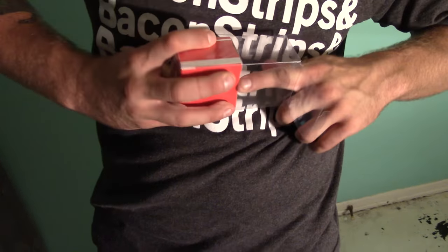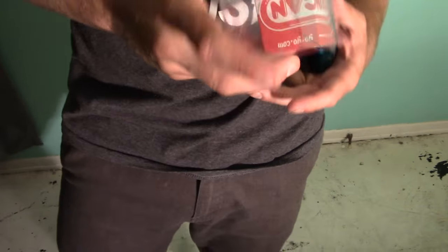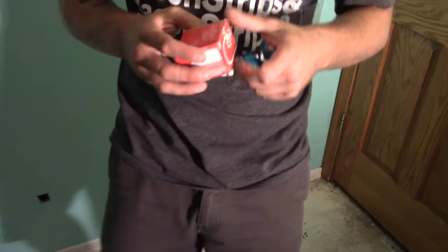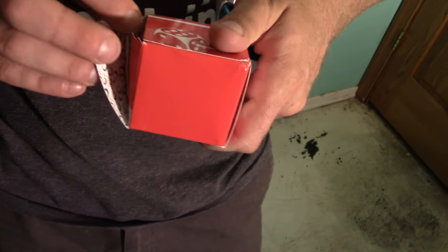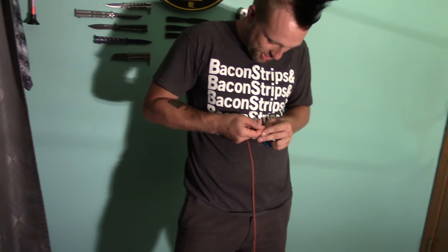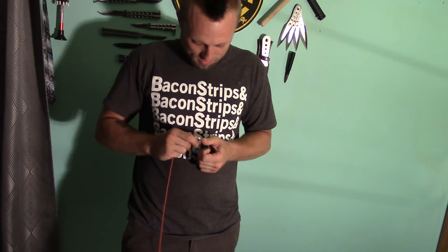Anything else come in this box? I don't know. They could have just put the yo-yo in that then. Just a cool box. No string? No nothing? No, nothing. Weird. That's weird. I guess it's just for packaging so the yo-yo's not banging around. I don't know why they wouldn't just put a small box. No string? How would they not put a string on the yo-yo?